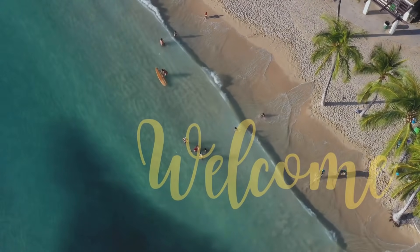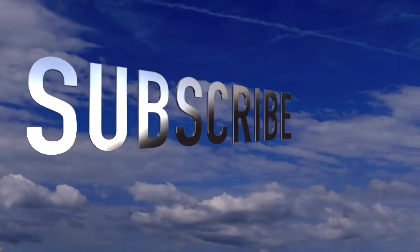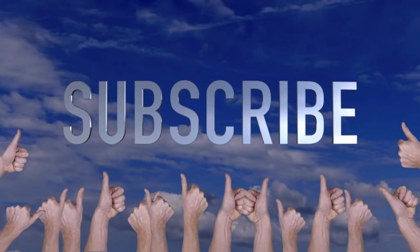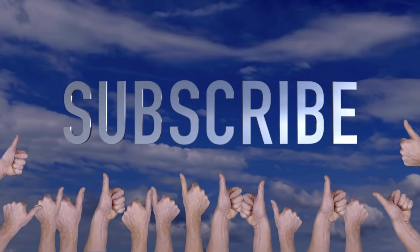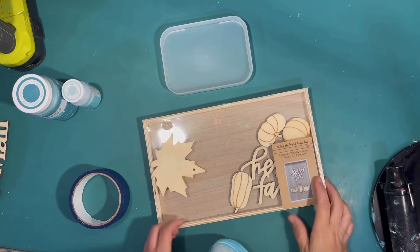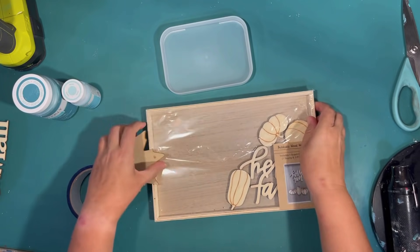Welcome to Crafty Beach. This is Julie. I have some fun fall beach projects for you today, but first don't forget to hit that subscribe button, the bell if you'd like to be notified when I post, and a thumbs up is always appreciated. Who says that fall and the beach don't go together? Not me. All right, let's get to it.